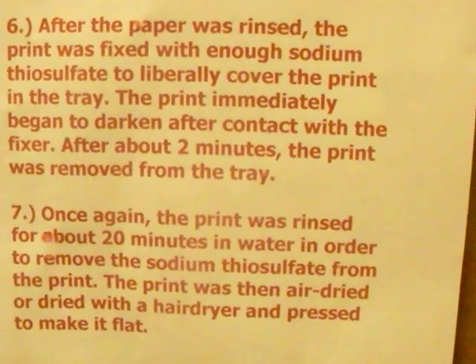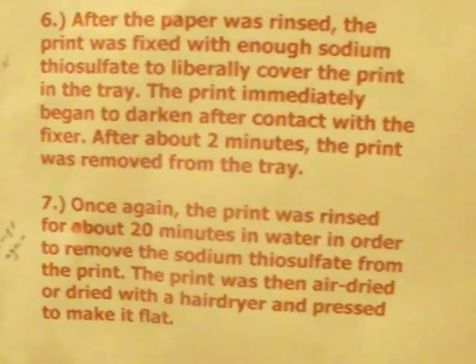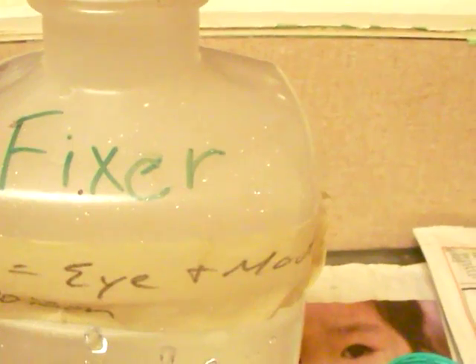Then, after we've done that for a while, we're going to fix it. We're going to add some fixer in place of the water — here's the fixer right here. That'll darken up the print and fix it and keep it from changing any more.